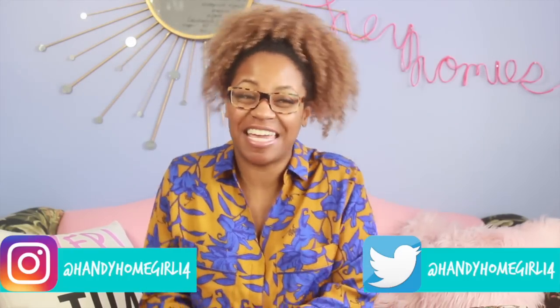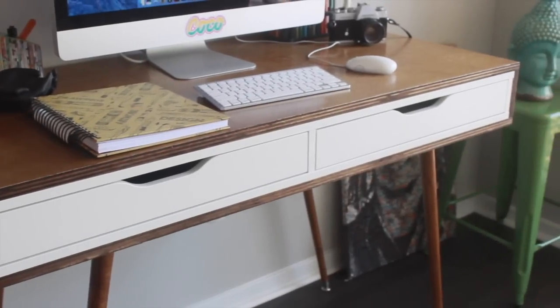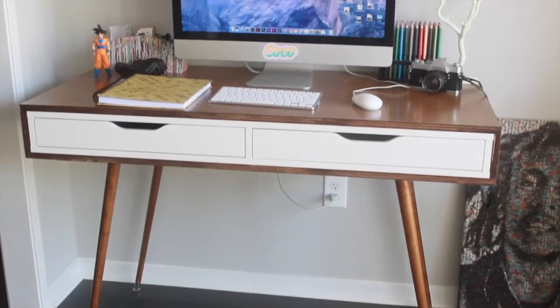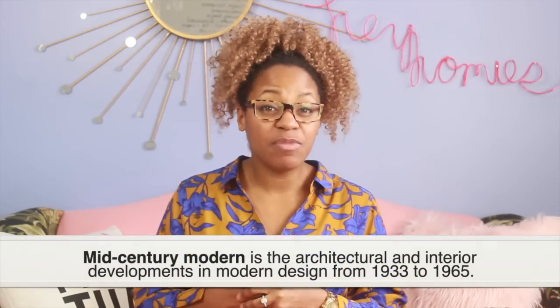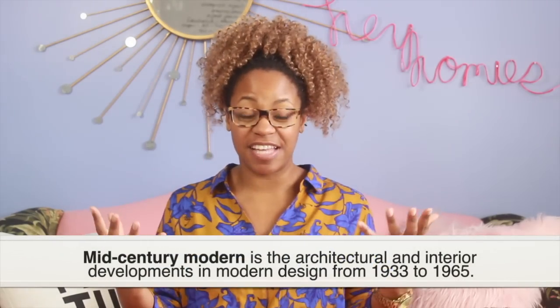I'm here with another DIY for you guys. This DIY is an IKEA hack — I created a mid-century modern desk. I'm using the IKEA Alex shelf with drawers in white for this project. I love mid-century modern design and I'm trying to incorporate this design into my entire home, with maybe an urban Afrocentric twist to it as well. This tutorial is very simple and easy and I hope you guys enjoy it.